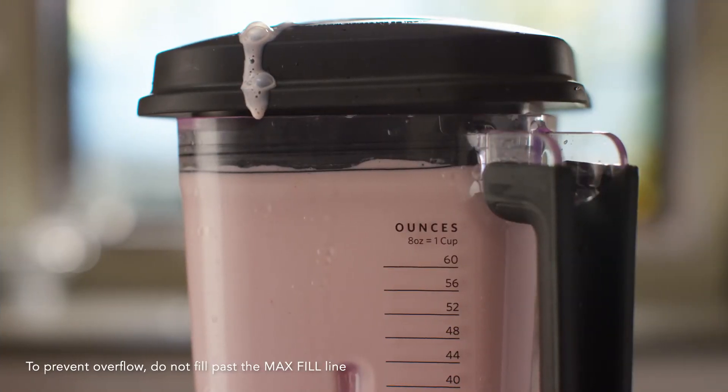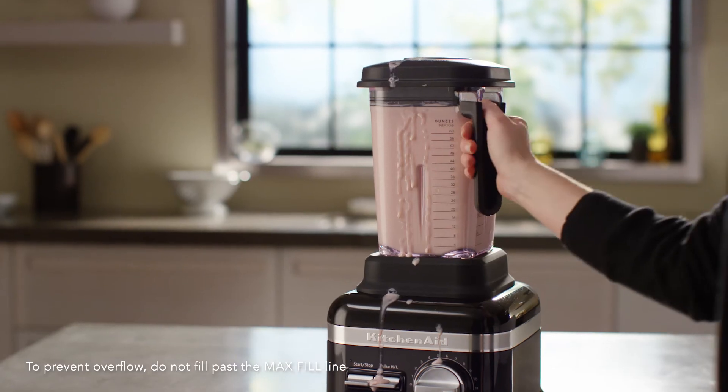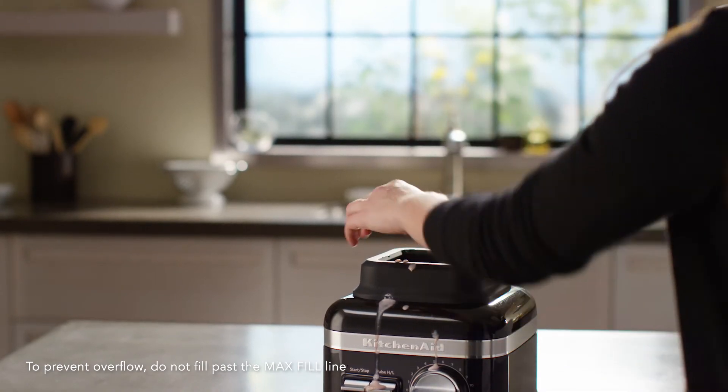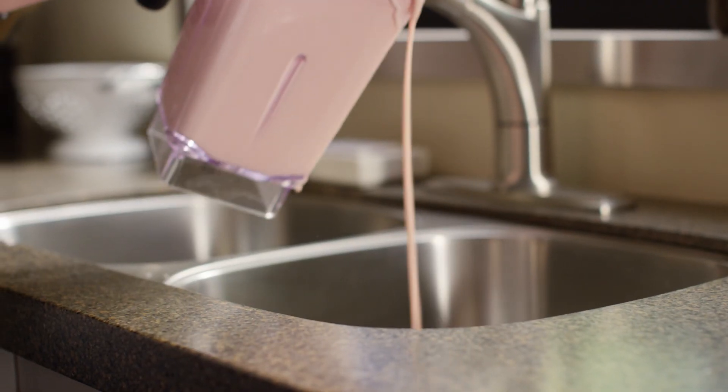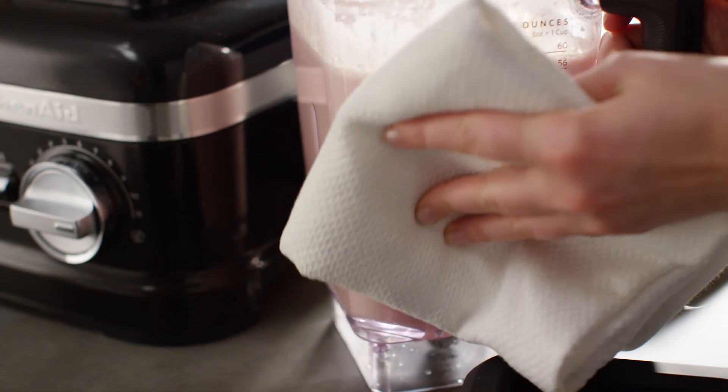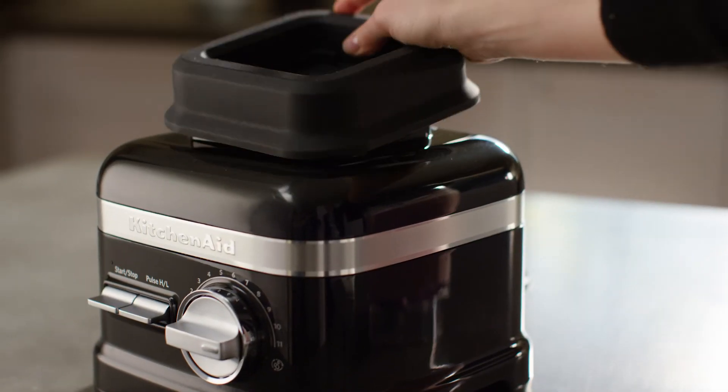If there is overflow from the blender jar, unplug the blender and remove the jar and jar pad. Clean the blender base, jar pad, and exterior of the jar. Dry all parts thoroughly and reinstall the jar pad.